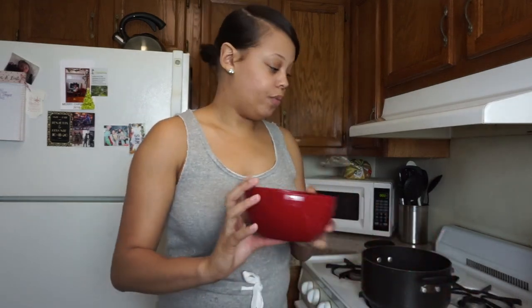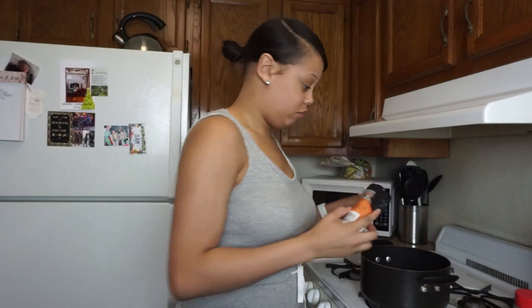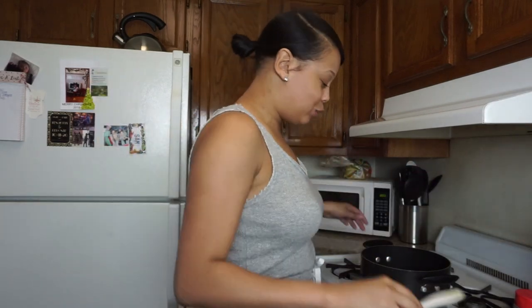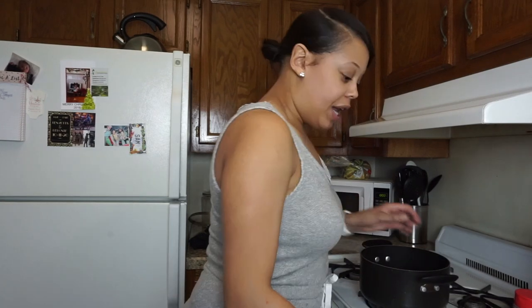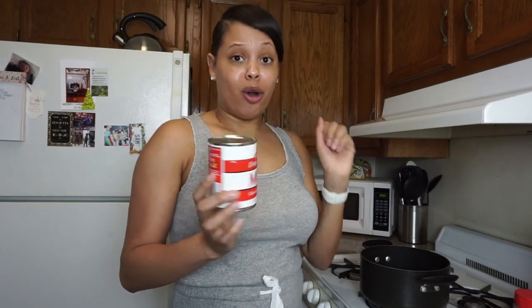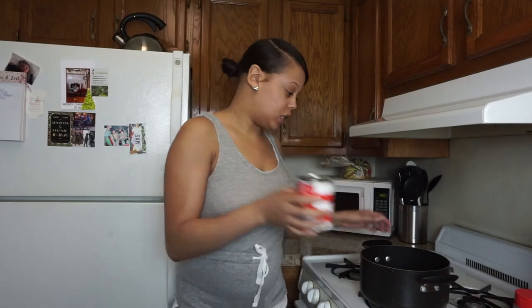I also just steamed some broccoli in the microwave. I'm going to be adding broccoli to the alfredo as well, so it's going to be salmon and broccoli alfredo. I'm going to add a little bit of onion powder — I don't have any fresh minced garlic or garlic powder, so I'm just going to use onion powder. Next, I'm going to take my canned evaporated milk. I'm not sure how much is in here but I'm going to use the whole can because I like my pasta to be saucy. I don't really do measurements — I just eyeball it.